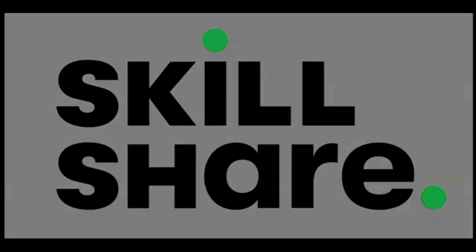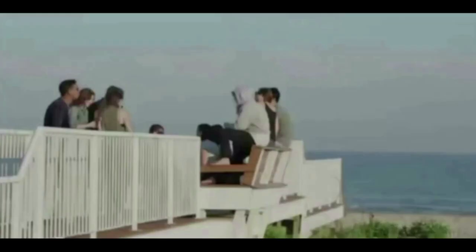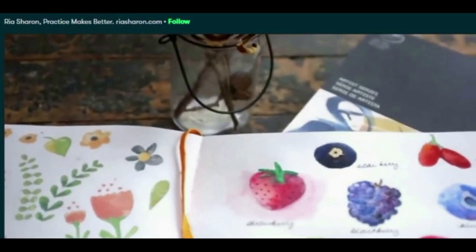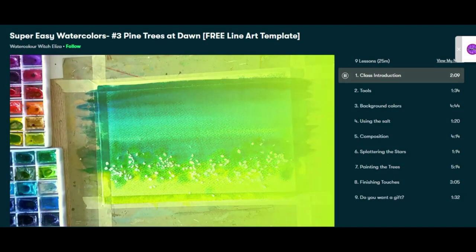I want to thank our sponsor for today's video, and that's Skillshare. Skillshare is an online learning community where millions of people come together to make the next step in their artistic journey. There are thousands of classes to choose from in topics such as fine arts, creative writing, graphic design, photography, and more. Most classes are under 60 minutes with short lessons that fit any schedule, and it's under $10 a month. The first 1,000 people who click the link in my description will get a free trial of Skillshare premium.